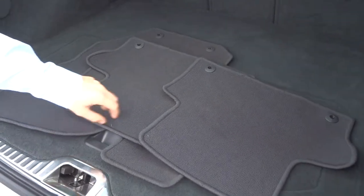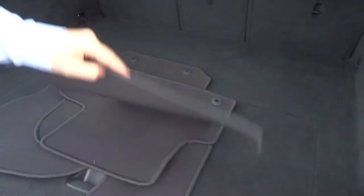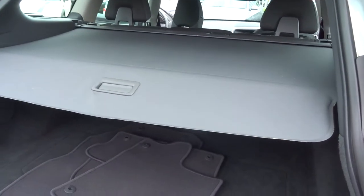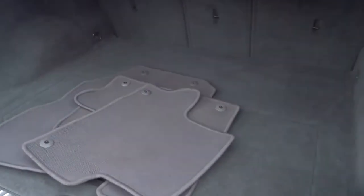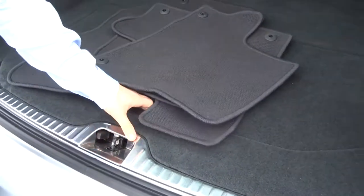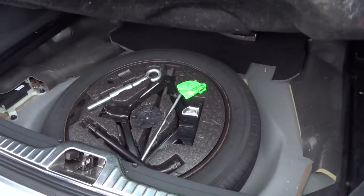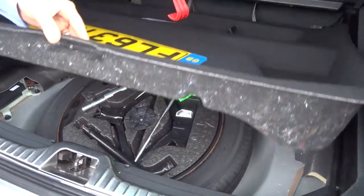We've got beautiful condition mats. Rear load cover. Inside the boot itself, we've kept a spare licence plate and there's a spare tyre under there with the assembly kit as well for you.